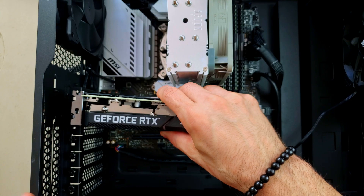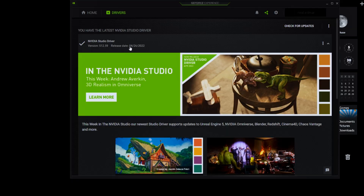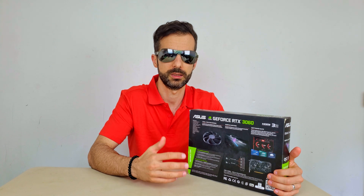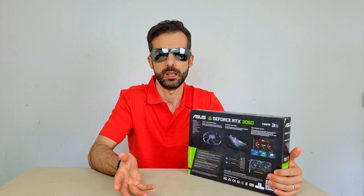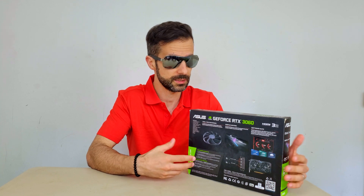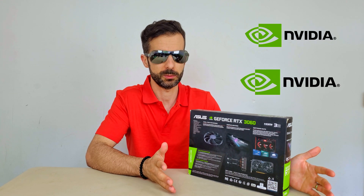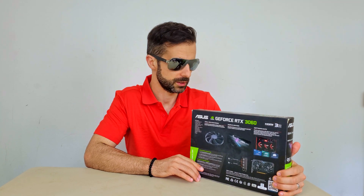I'll show you how to install it physically and how to install the drivers. There are many doubts about drivers — before or after — but you can do both. You can uninstall the drivers first and you'll still get an image, don't worry. Or you can uninstall after and install the new ones. In this case I'm switching between Nvidia and Nvidia, so it doesn't cause so many problems. Different brands could be a bit more problematic.